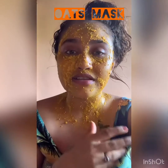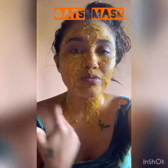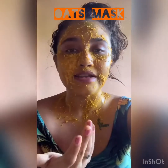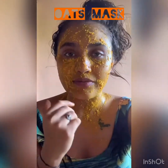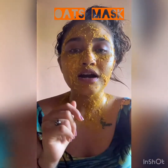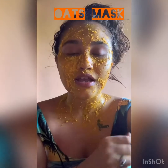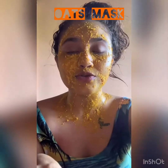And even for the lemon — lemon works like an acid, so it bleaches your skin, it removes all the tan. So it's really good. I'll catch you after 20 minutes — I'm gonna remove this and show you the results, so till then stay tuned, bye!